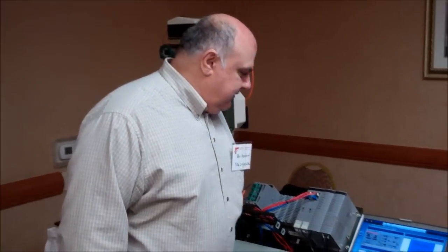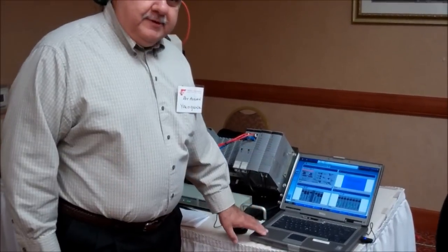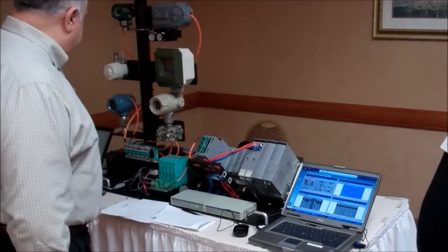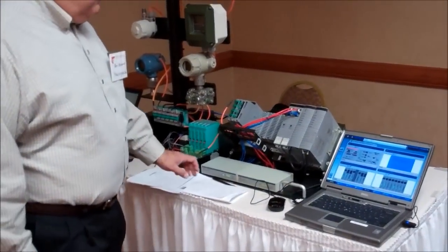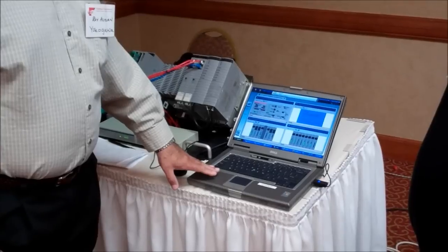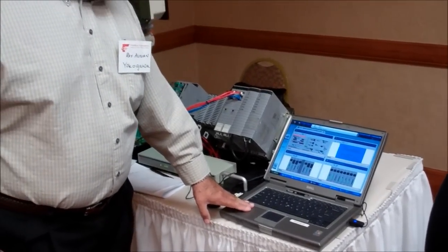My name is Ray Azizian, I'm with Yokogawa, and we have two systems here. One of them is our DCS system engineering station, and the other one is our asset management. What we are going to demonstrate today is registering a device manually, adding a new device, and then we are going to verify the loop check on the device.